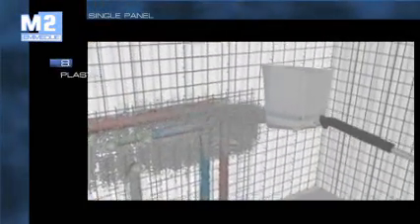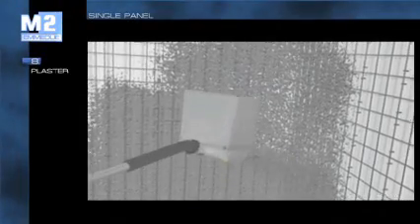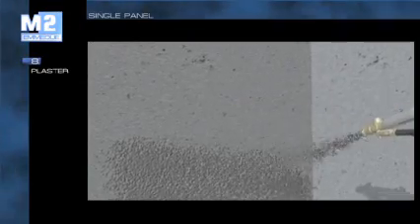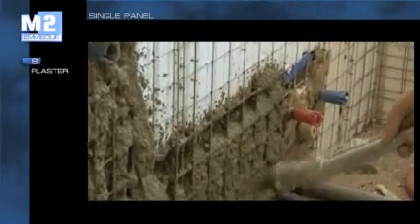Internal and external rendering is the traditional finishing element. Normally, there is a first coat to cover the mesh and a second coat for leveling and finishing. The various phases must be carried out using good quality material and respecting setting times.